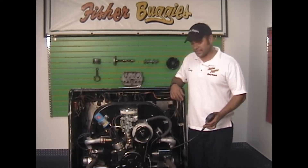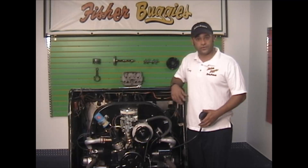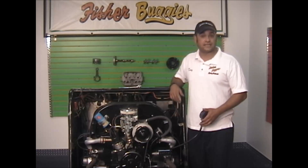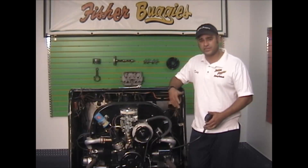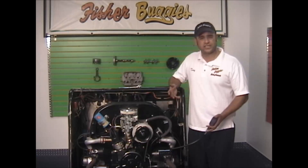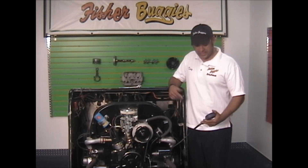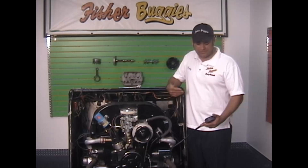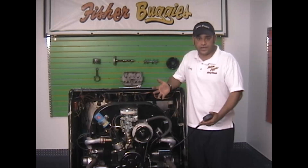I've got my compression tester screwed into cylinder number two. Before I do anything else, I want to make sure I have the power wire going to the coil disconnected — otherwise it's going to try to start, and if the spark plug wire is laying close enough to me, it's going to zap me. With the coil disconnected and my compression tester plugged in, I'm going to roll the motor over. As you roll it over, you'll see the needle bounce — that's when the cylinder is coming up and the valves are closed. It'll bounce about five or six times, then stop, and that's your reading for that cylinder.